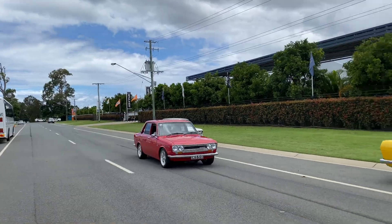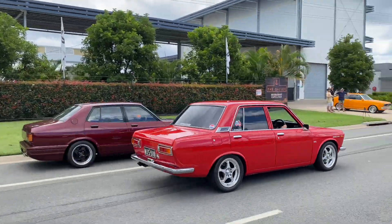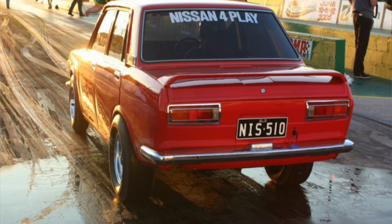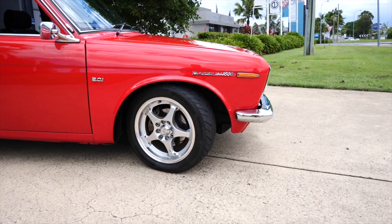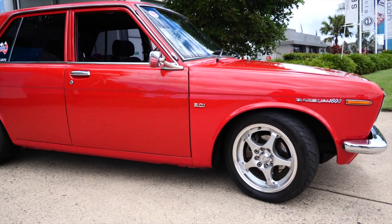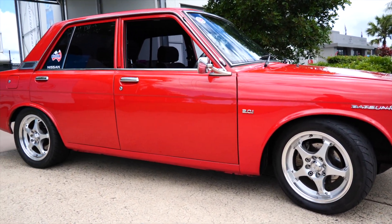It's a 1971 Datsun 1600 with an SR20 conversion. The car pretty much started off as a full-on race car and was used for drag racing. About 10, 11 years ago I decided to finish it and put it back on the street, which is what we see here today. It's still running the same engine, same gearbox, same diff — just been detuned to be able to drive it on the street.